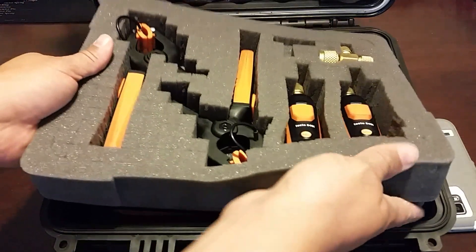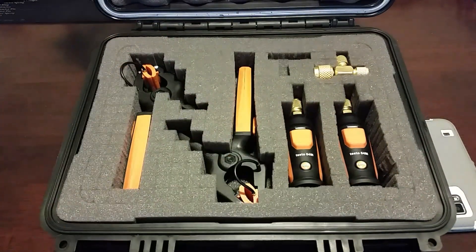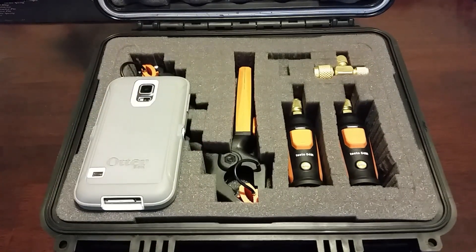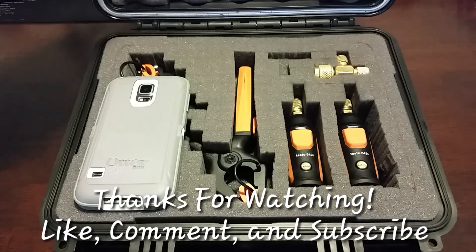Every smart probe that I need is all in one case — so that's my setup. Hope that helped anybody that was interested. I'm going to try to find the link on Amazon to this particular case and post that in the comments for anyone interested. Thanks for watching. If I didn't answer anything regarding the case, just leave a comment below and I'll try to answer it as quickly as I can. As far as the smart probes go, I'm going to go more in depth on another video — I don't want to make this really long. Thanks for watching, like, comment, subscribe, and we'll see you on the next one.